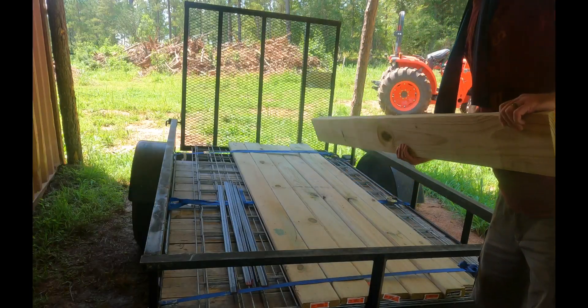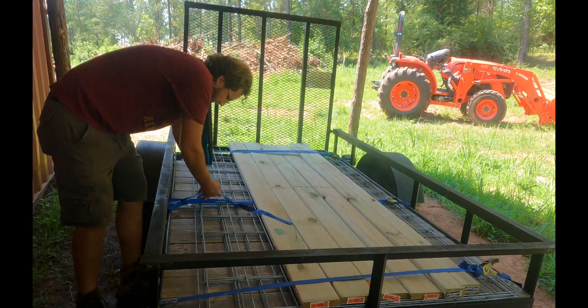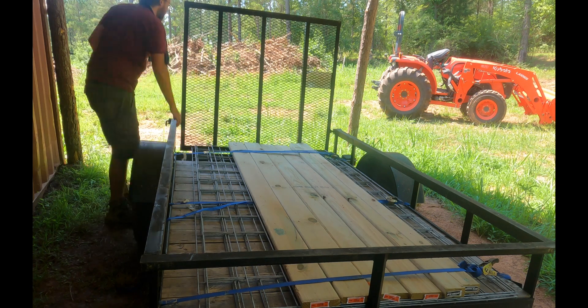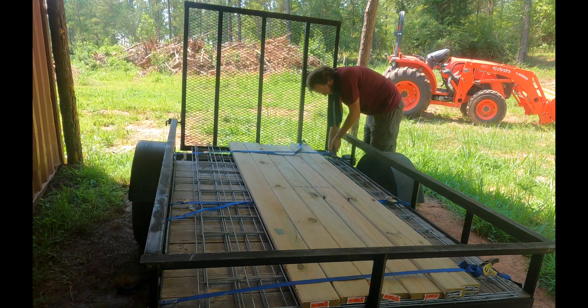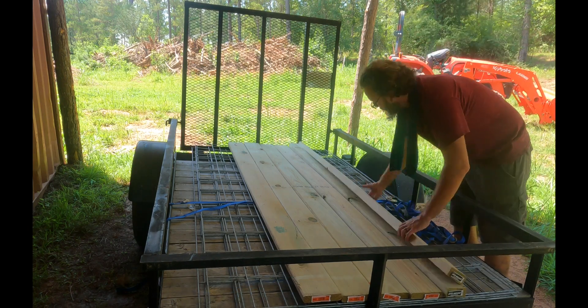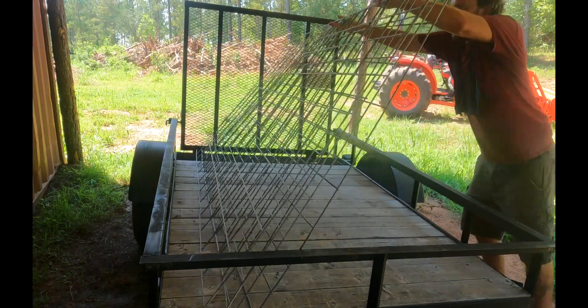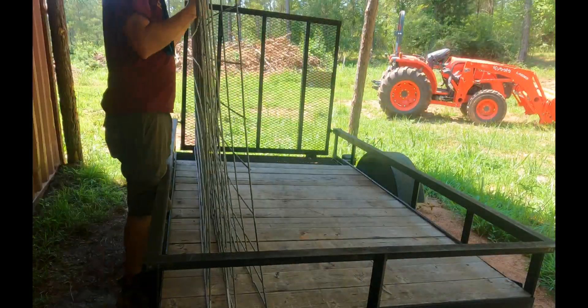The parts list for this project included four 8-foot long pieces of 5-quarter by 6 boards, a 10-foot long piece of 5-quarter by 6 cut in half, two 8-foot long 2x4s, two 48-inch pieces of 1/8-inch thick angle iron, four u-bolts, a box of screws, and four pieces of 8-foot long cattle panel.